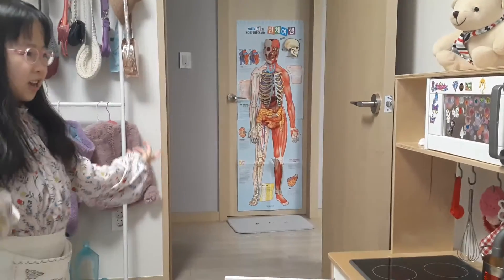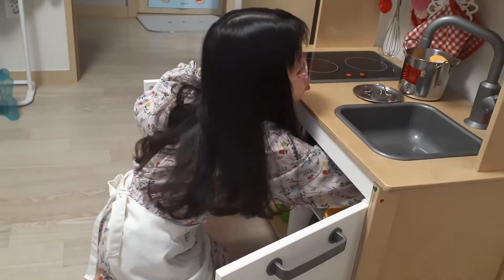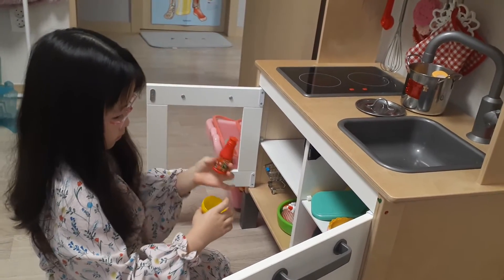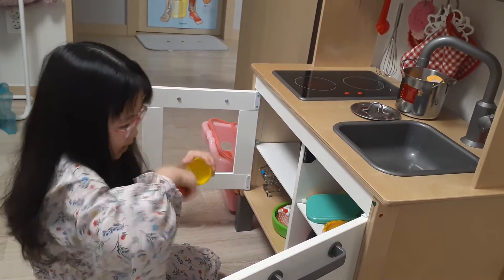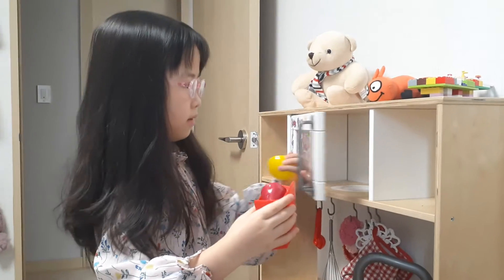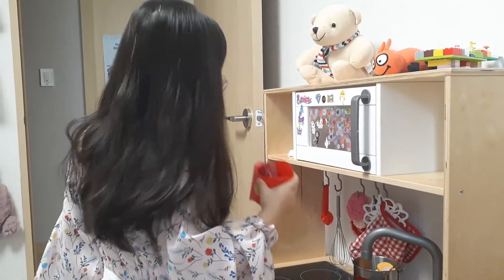Now it is done, going to be done in a moment. I am going to add some ketchup. All done. My secret ketchup spices. It is done. It looks yummy.